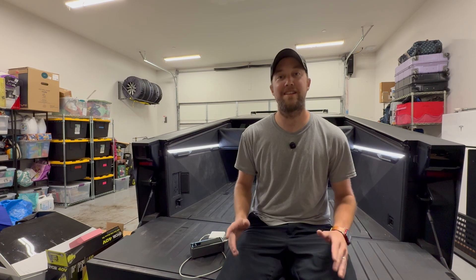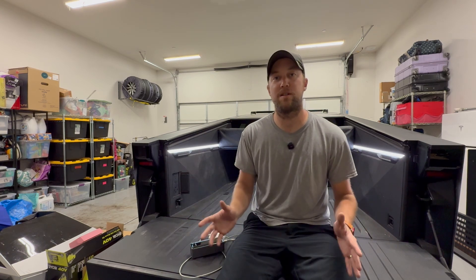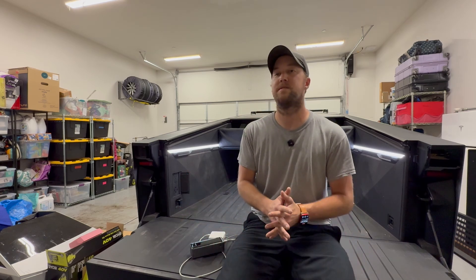Hey everybody, Marcus here. One of the things I use most commonly in our Cybertruck are the outlets. Power share on the Cybertruck is basically taking this gigantic power bank that we have here — 123 kilowatt hours — and making it usable beyond driving, which is something that Tesla hasn't done before.